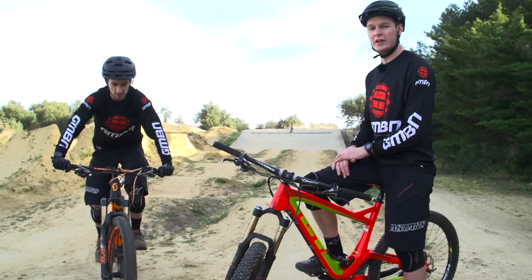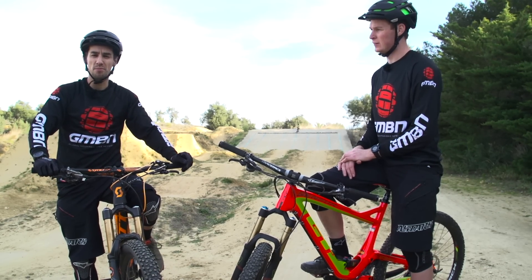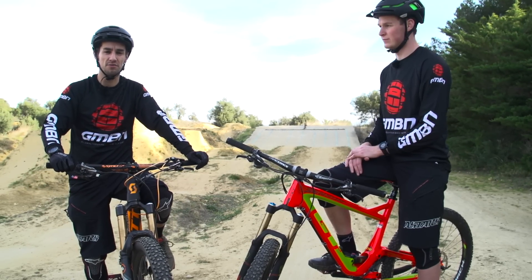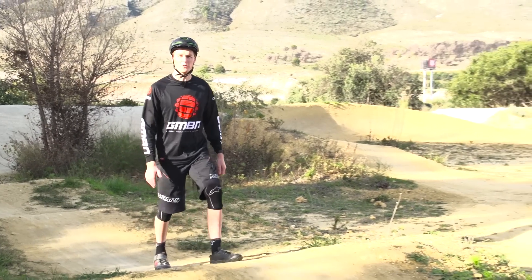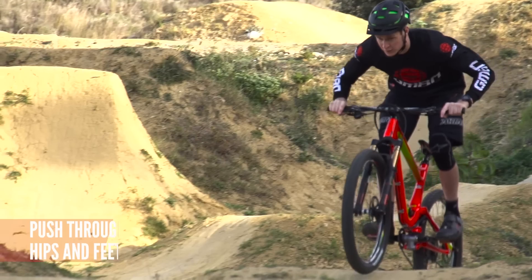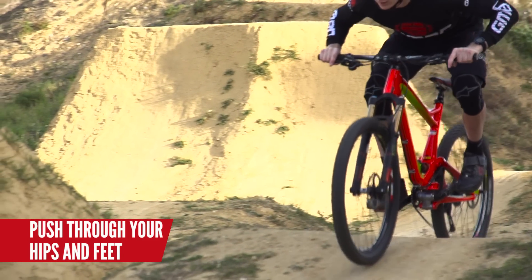Riding a pump track well is about making speed from good technique rather than pedalling. They're great places to ride, especially if you're serious about getting faster and smoother — you can rely on your technique rather than pedalling everywhere. Using the features on the pump track, you want to generate speed by pumping through them. Don't pedal; if you're going to pedal, save it for the flat sections or around the turn. This will avoid you catching a pedal and potentially going over the bars.